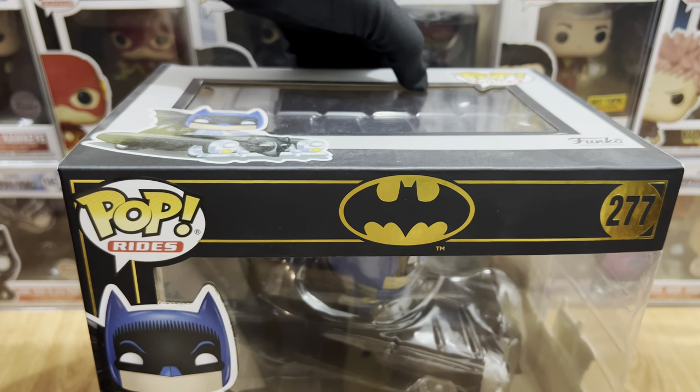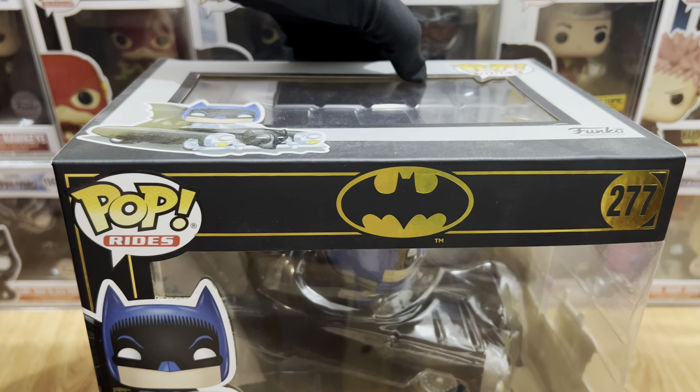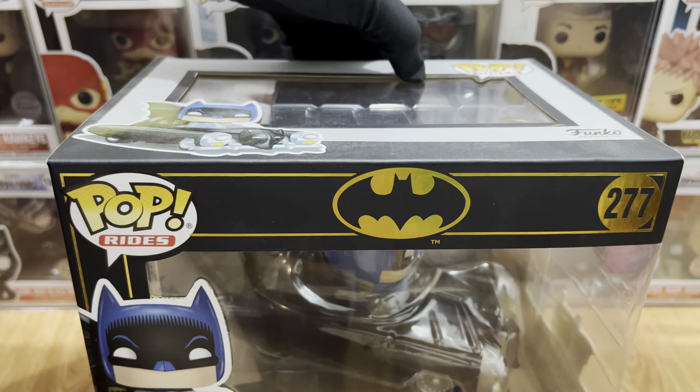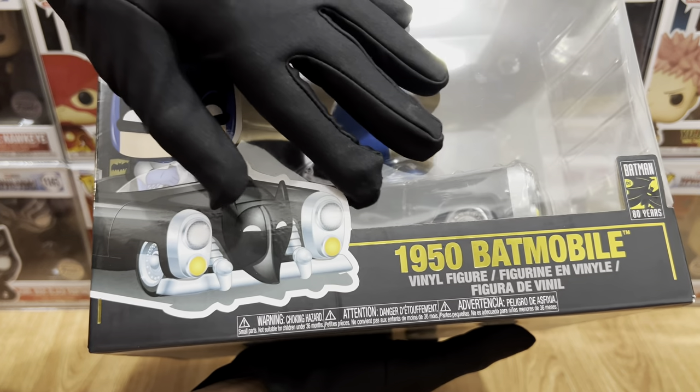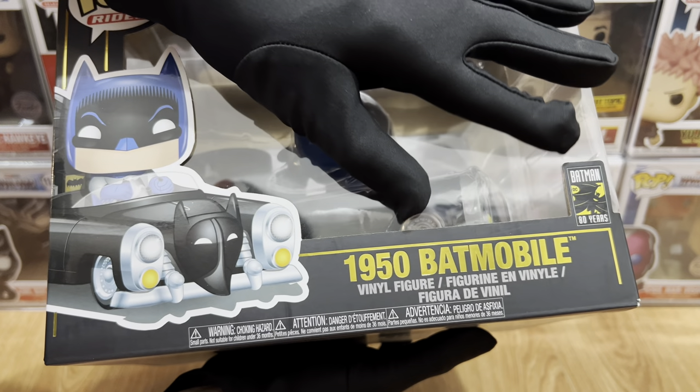Now let's check out the packaging. We have gold linings and we have Pop Rides, the bat symbol, and number 277. For the bottom part, we have the Funko art of the 1950s Batmobile, the label, and the Batman 80 Years logo.